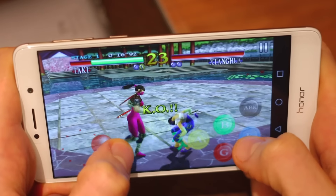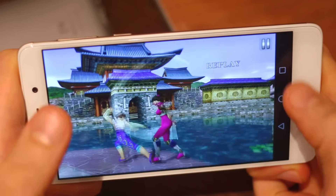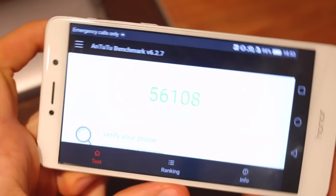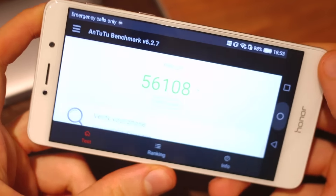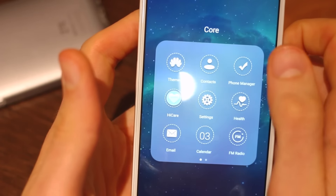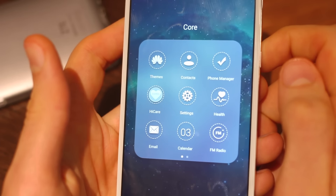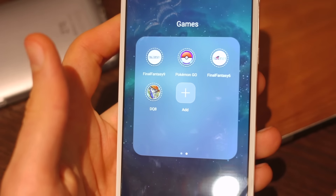Gaming isn't too shabby on this phone. The Kirin 655 does a decent job with that 3GB of RAM — it benchmarks well in AnTuTu with a score of 56,108. General performance is snappy too, and thanks to that 32GB of memory and microSD expandability, you can get plenty of games on here as well.